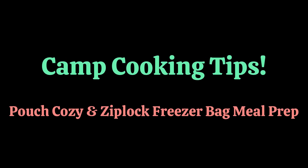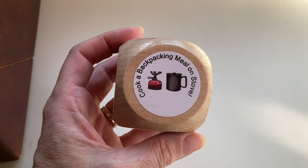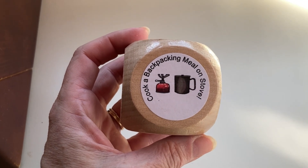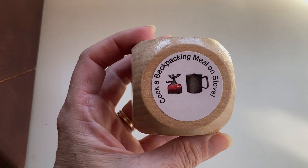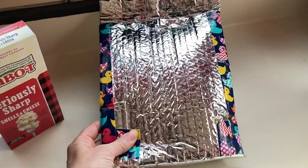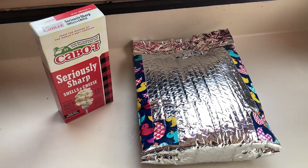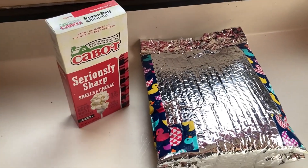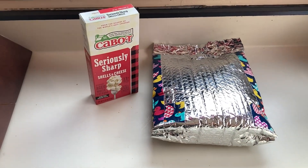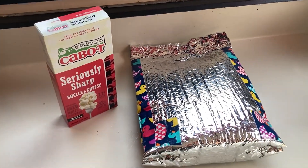Camp cooking tips: pouch cozy and Ziploc freezer bag meal prep. Since I've already done this one on camera, I'm going to do something different for this meal practice. I want to talk about camp food, because a lot of thru-hiker videos just say dump it in the bag and pour hot water on it. It's not quite that simple. Practice at home — it's so quick to boil water in your microwave and test how long things cook.